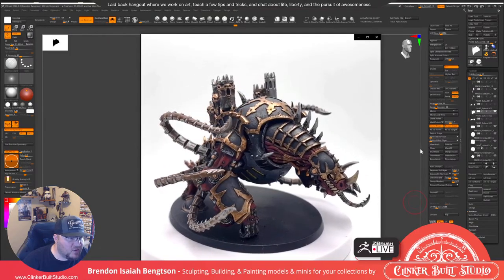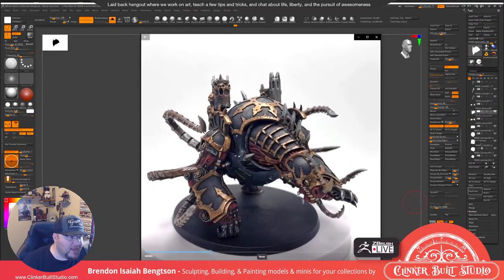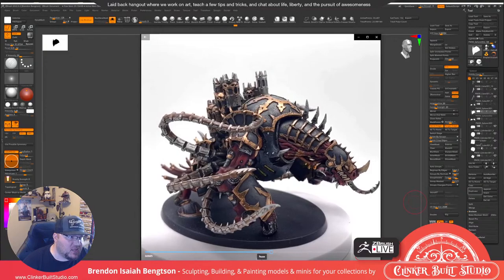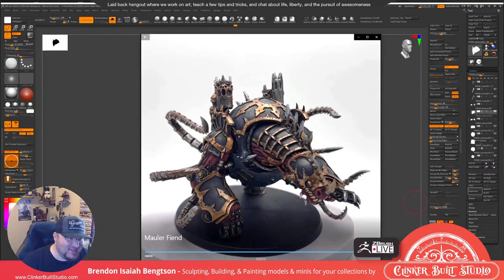We just finished up a Mauler Fiend — that was pretty fun. It's really interesting coming from a video game character artist point of view and then trying to get more realistic materials and textures as a paint job on a physical object. It's been a lot of fun and a big challenge. A lot of people want to do non-metallic metal paint jobs, but I definitely like having realistic metal — as you turn the model in space you can see how the light plays off of it differently.